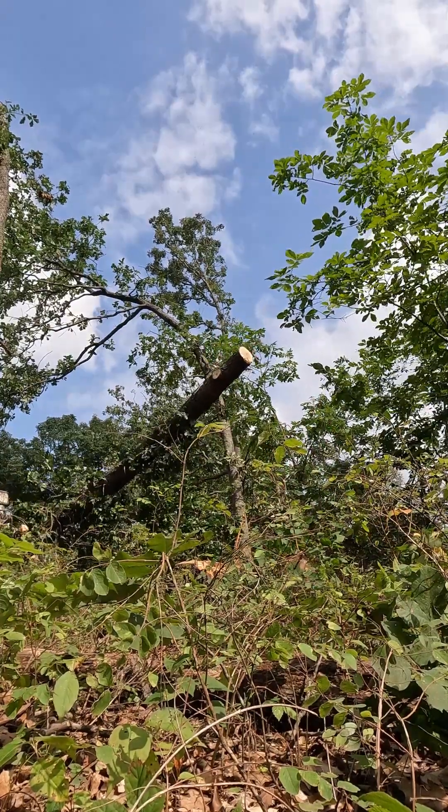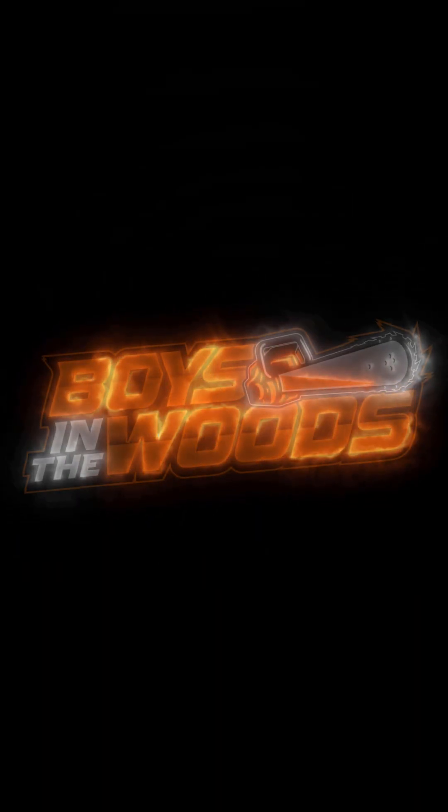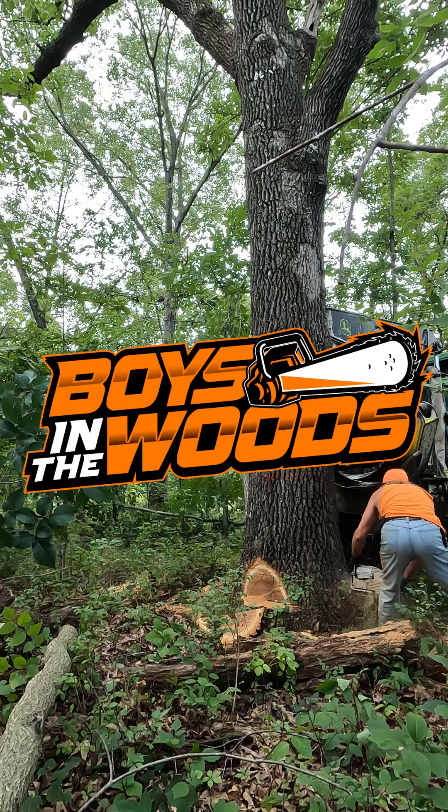Let's get to the show. Welcome to the fastest growing web series on the internet — Boys in the Woods. Yeah boy. We put the real in reality.